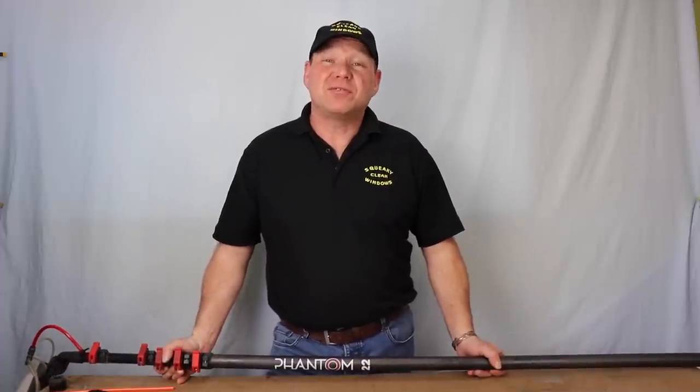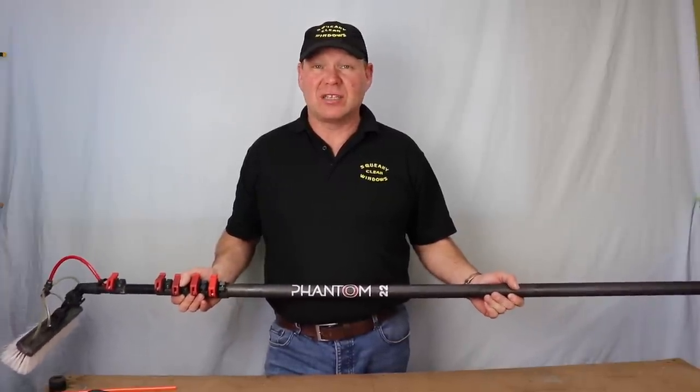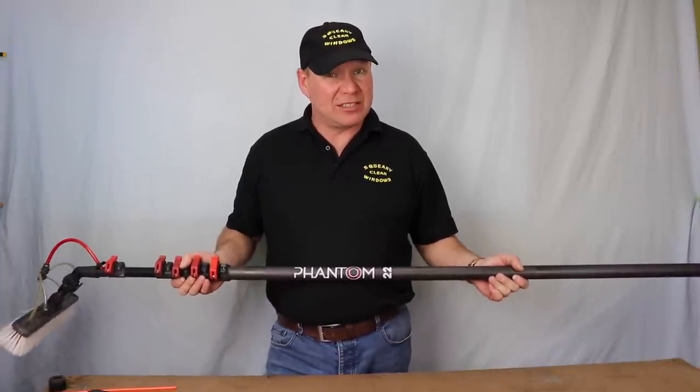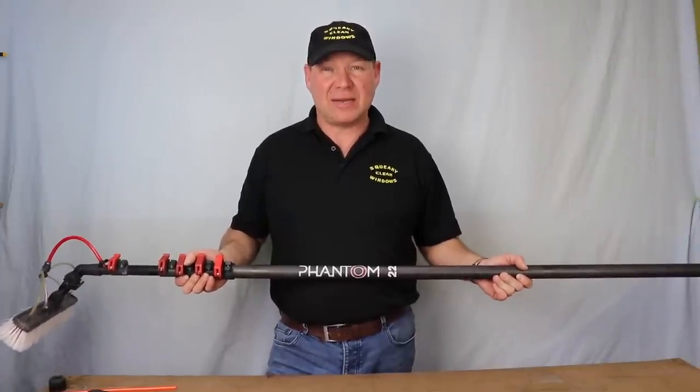If you have a look on YouTube, there are loads of reviews on the Phantom 22 pole. But are they any good after being used for a while? All the reviews are on brand new poles. So I bought myself a Phantom 22, I've been using it for nearly three months now, and I'm going to let you know — is it as good as they make out?